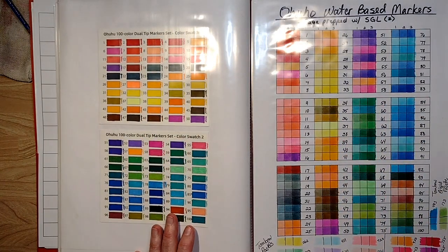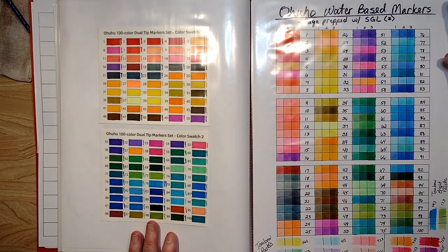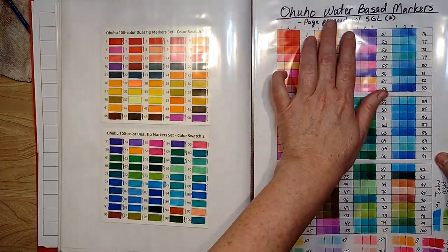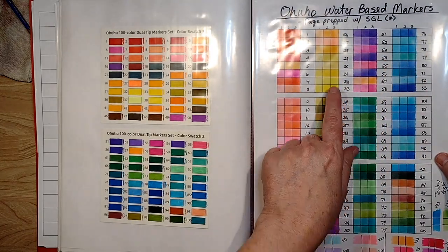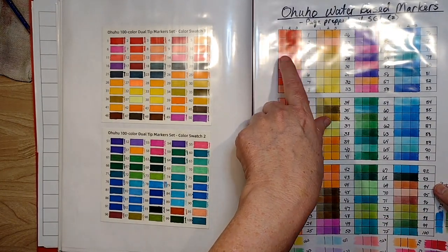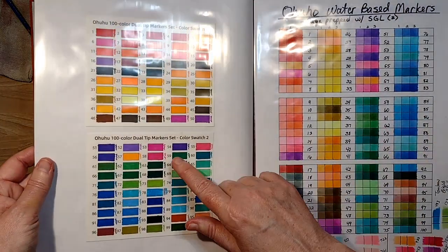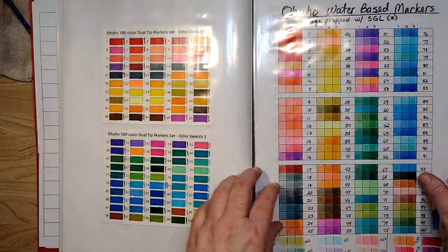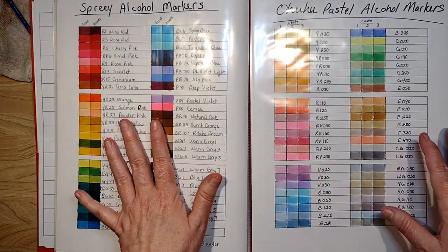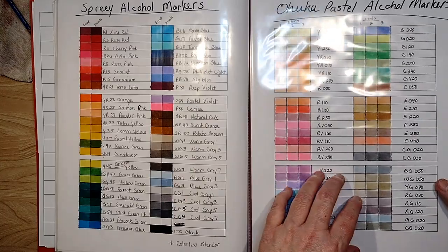I got a new pack of Tombows I need to add — I'm not redoing it for that, just adding to the side. I like my Tombows on regular paper. These Ohuhu water markers are on paper prepped with satin glazing liquid, with one, two, and three layers because they're very muted out — which I actually like because they're too dark on regular paper and you don't have enough light tones. I think my alcohol marker pages are good; I'm starting to get more into alcohol markers and foresee buying more.